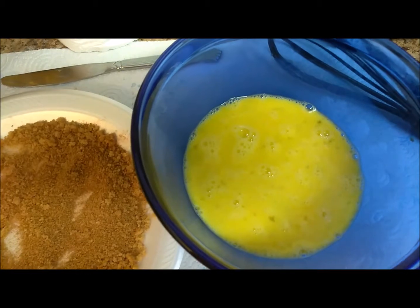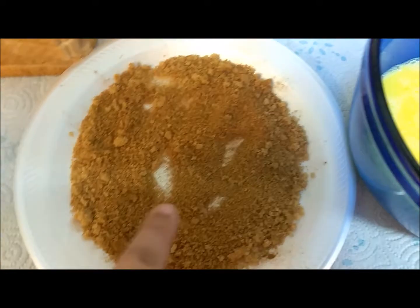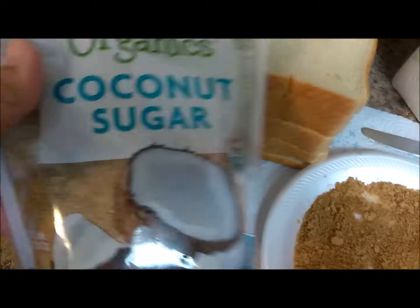Good morning guys. We're going to go ahead and make some french toast this morning for breakfast before the kids start their homeschool. Here I have some brown sugar with some cinnamon. I already made four eggs. And I have a bread here, just regular bread. And I'm going to try this one for me and Happy, but we'll see.